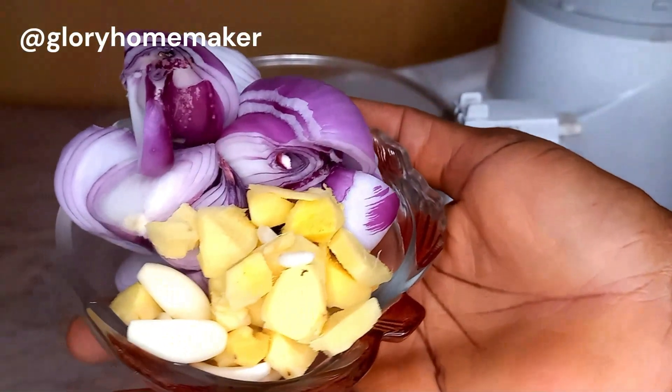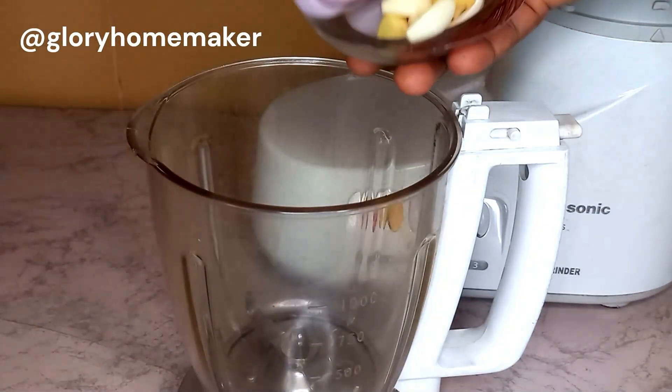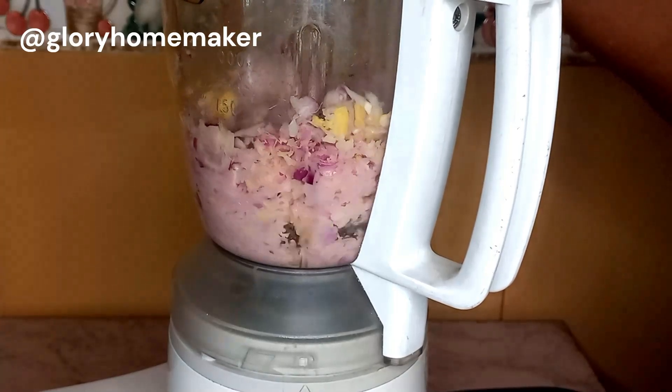As we wait for the meat to cook, here I have some onions, garlic, and ginger, and we are going to blend this without water. This adds lots of flavor into our buka stew.